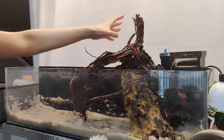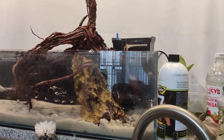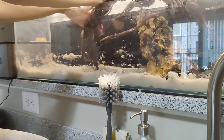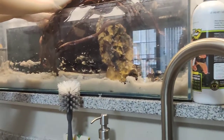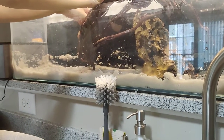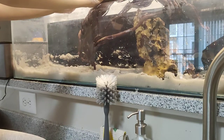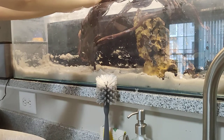We can put a pothos, some air plants, maybe even an orchid because they like humidity. With all those plants at the top, their roots are going to go into the water and they'll actually remove nutrients, helping keep the tank clean — even better than aquarium plants, because plants that grow in the air always grow faster than ones that grow underwater since they have access to more CO2.